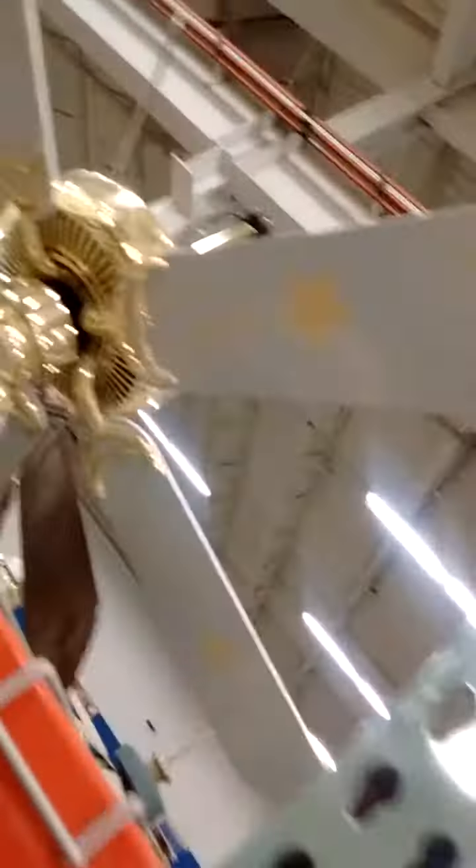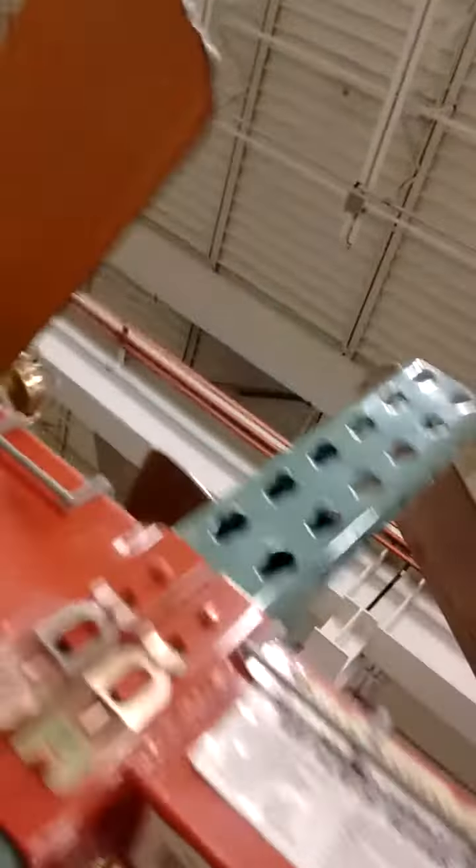I wonder what this is. It's just a generic builder fan. There's something — you need to get a short downrod — but look, I guess they were professionally painted those blades. I think that's a golf course or something. 25 bucks, not bad.